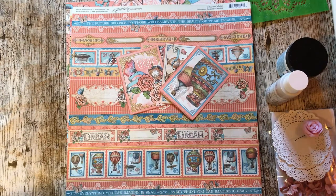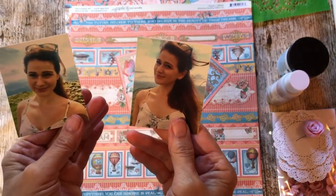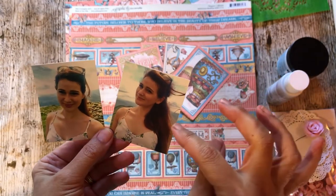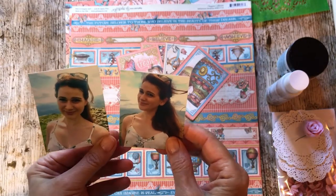Hello, it's Karen here with my take on this month's challenge which is to use small photographs. I've chosen two small photographs of my daughter Gracia - they are about two inches by two and three quarters.